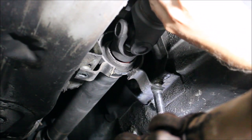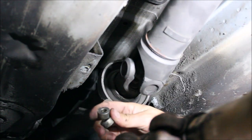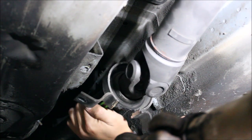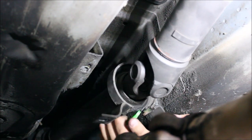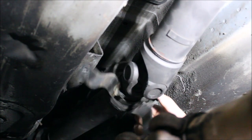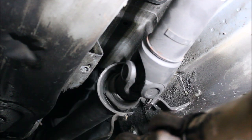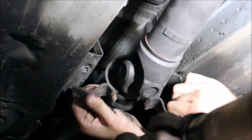Hold the drive shaft before you undo the last bolt. Lower it down softly. We're not going to reuse these two spacers. We're going to cut all the way around, spread this open, and get it off the drive shaft.